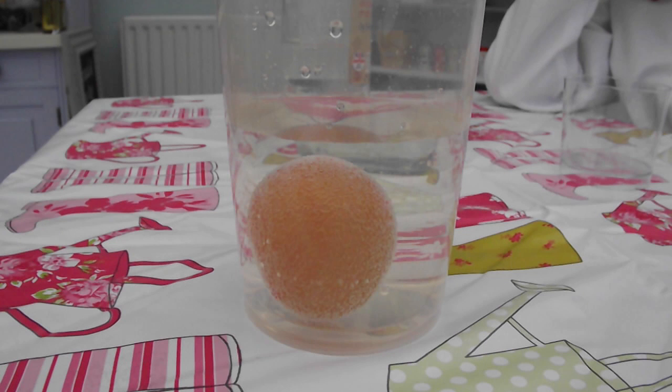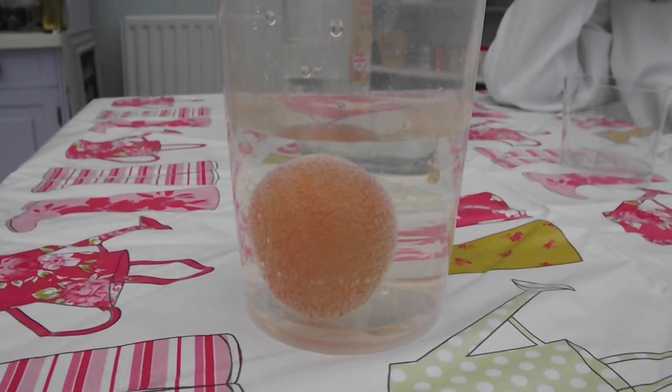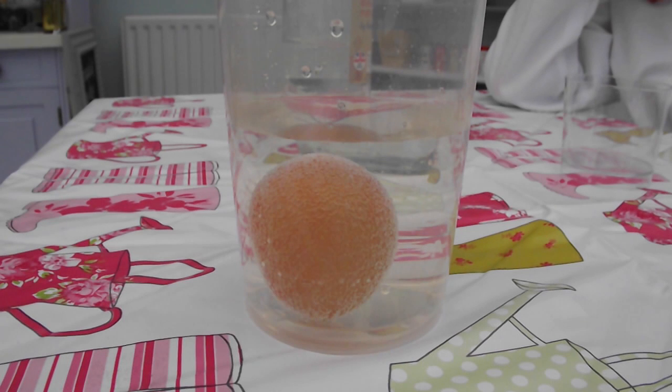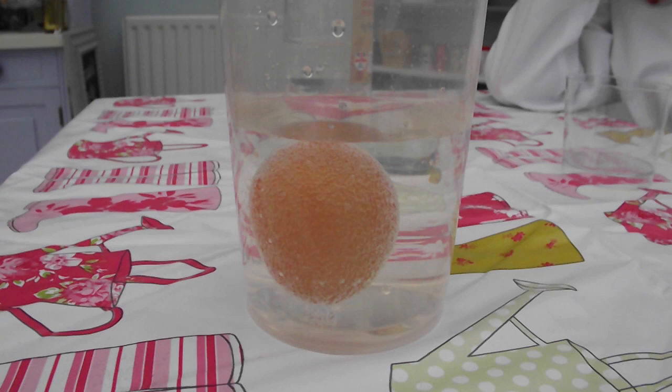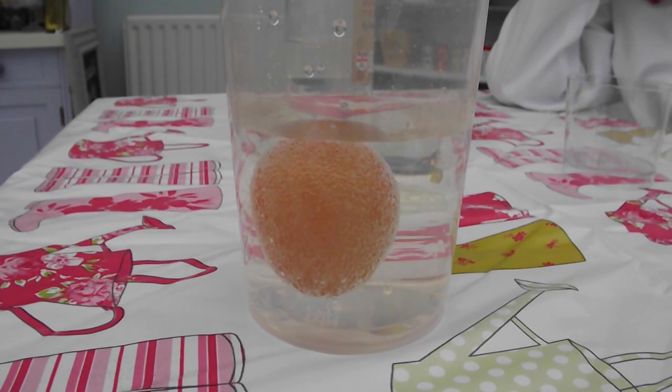You should be able to see straight away that the reaction is working, as bubbles will start to form on the surface of the egg. This is carbon dioxide and is a by-product of the chemical reaction caused when the acetic acid in the vinegar comes into contact with the calcium carbonate in the eggshell.